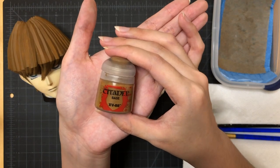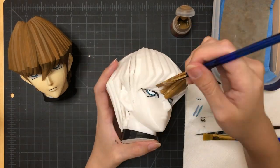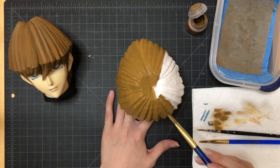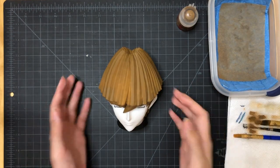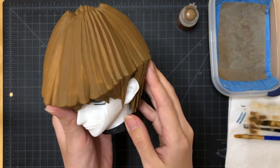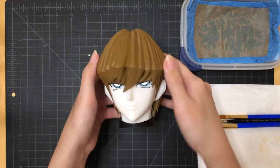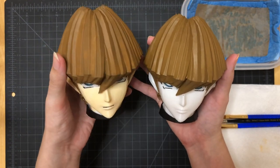Moving on, I'm using the color XV88 with the flat brush to cover his entire hair. Now it's dry. As you can see, one coat of paint isn't enough — there are quite a few patches where the color shows up lighter than the other areas, so I'm going to give this a second layer. Now that the second coat is dry, I can show you the difference between one coat and two coats of paint — it's so much smoother.